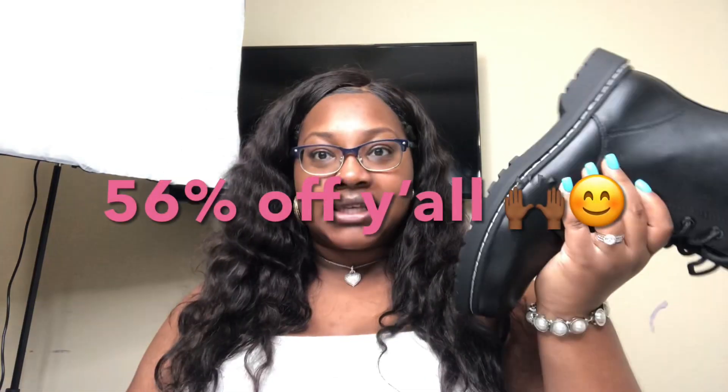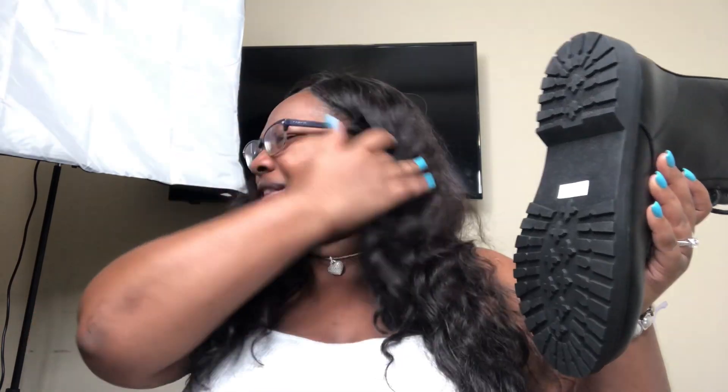I got it for a good price because boot season is going away — ain't nobody really thinking about boots right now. People are thinking about cute heels, bathing suits, spring, summer. But I am thinking about boots because it was on sale. The boot was $55.65 with the sale; without the sale this boot is $99.50. I think this was a clearance shoe because it was a boot.